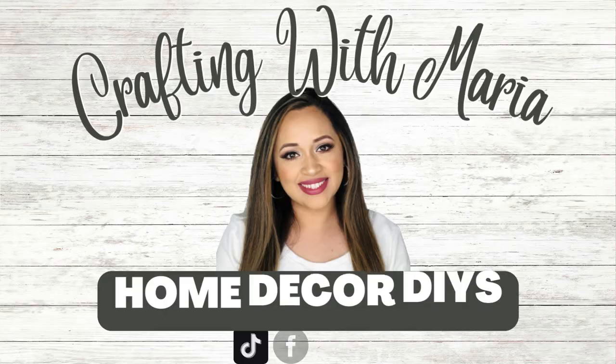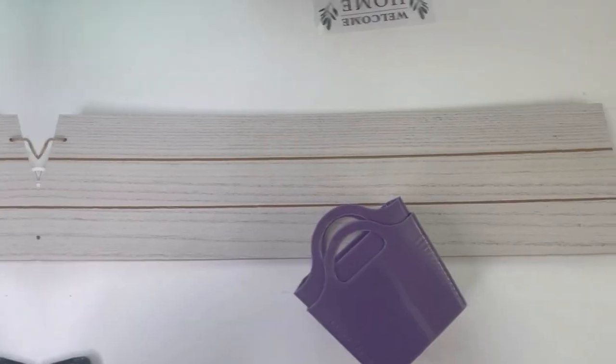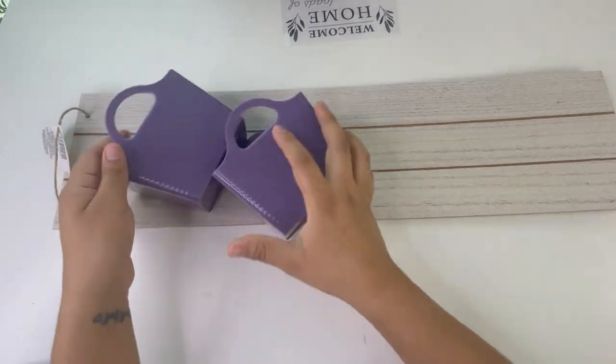Hello everyone, welcome back and thank you for watching! Today I will be making some quick and easy Dollar Tree home decor DIYs. I really hope you guys enjoy today's video and if you do, please give it a thumbs up. And now let's craft, starting with my first project and my favorite one.